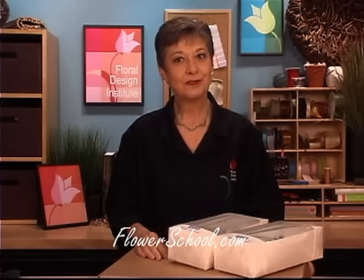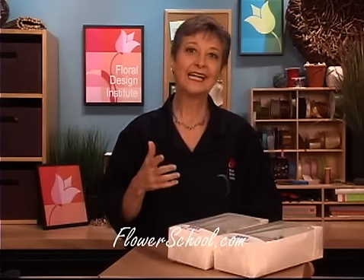Welcome to the flowerschool.com video library. I'm Leanne Kessler, Director of the Floral Design Institute, and today I'm here to share with you the techniques for care and handling of the gardenia. It's such a fabulous bloom coming back into favor, but they're a little fragile, and they have unique needs. They're scary because they're a little bit costly, but today I'll share the techniques to make them friendlier and easier to work with so you won't be afraid of them any longer.